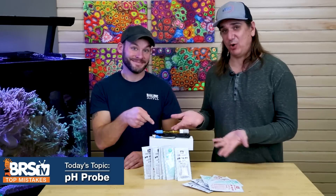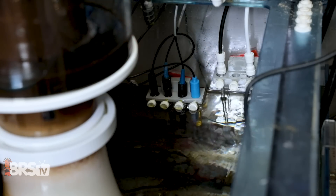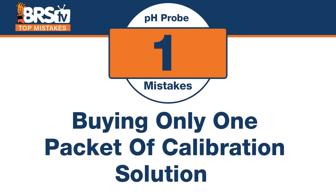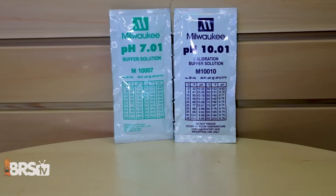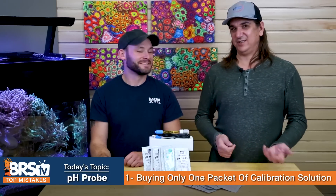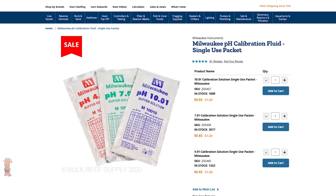Today: top 10 pH probe fails — we've all made them. Number one, the most common mistake is buying only one calibration fluid. This isn't just for calibration — it's also for checking your probe and making sure it's correct. Buy more than one; they're cheap. The problem is you mess it up and then you don't have another one around. They're only about a dollar, so get at least two and leave some room for error.